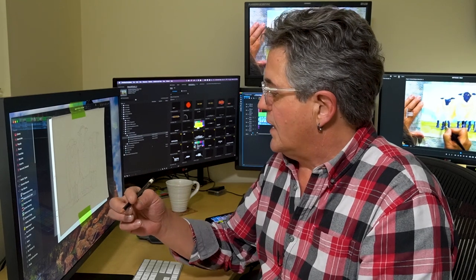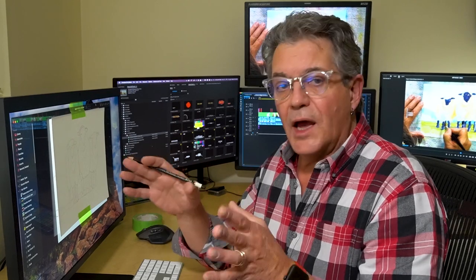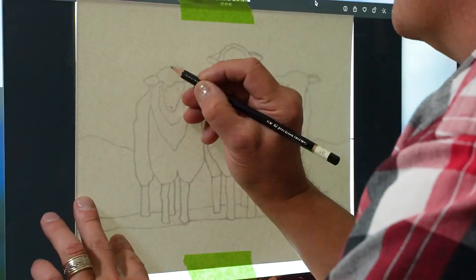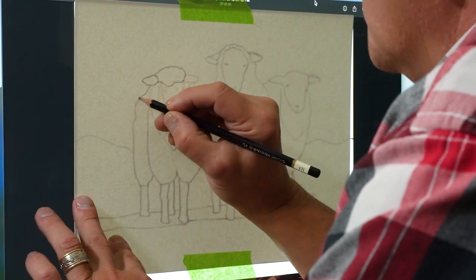Today I'm using a very light pencil, a 4H, so that my lines aren't going to be very dark on my paper, and we simply just start tracing.